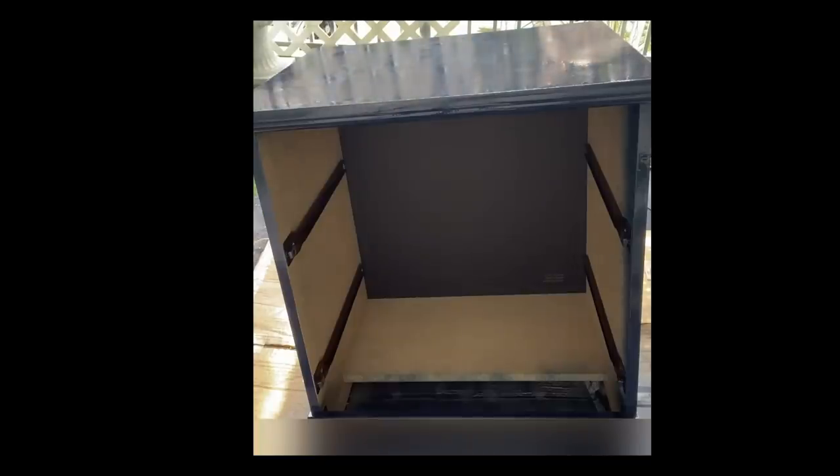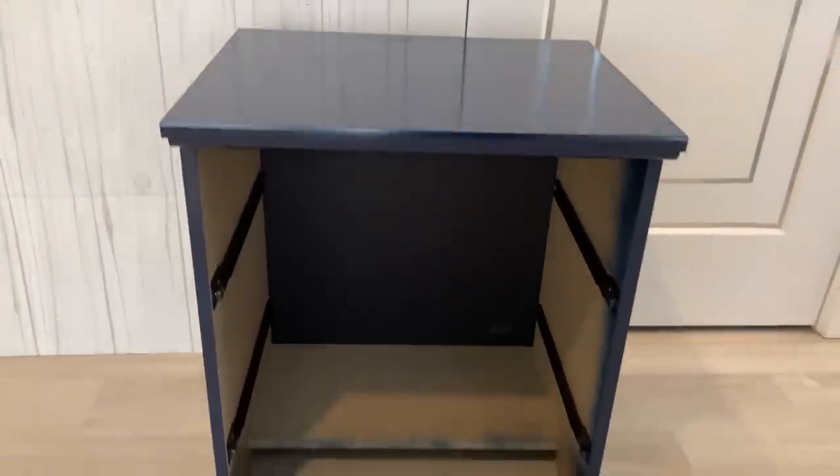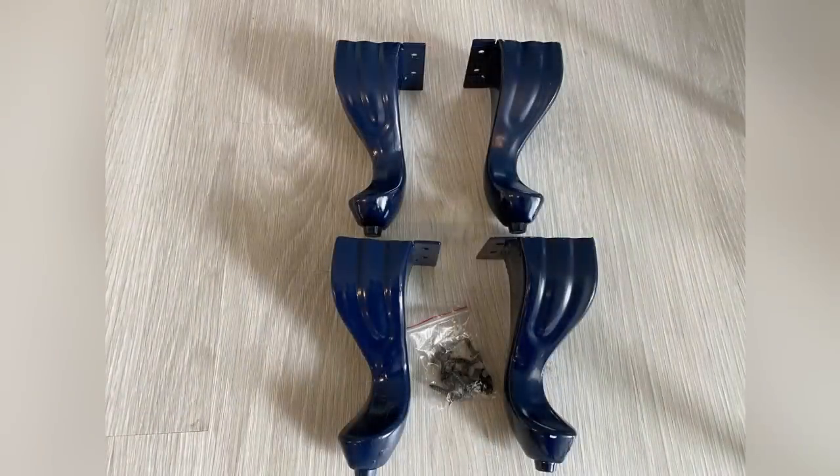When the first coat was dry, I added the second coat. I really love this color. Now I'm gonna keep this aside and then get the legs — I got this from Amazon and the link for this is gonna be down in the description box below.